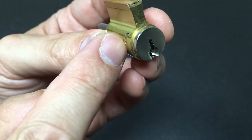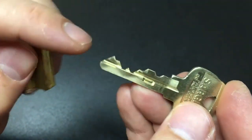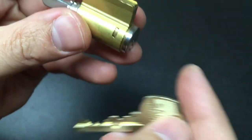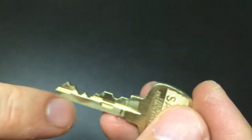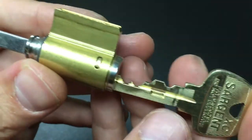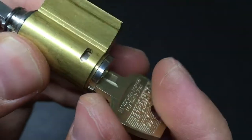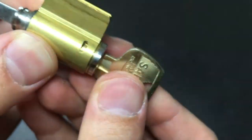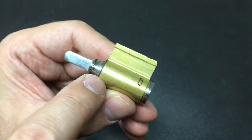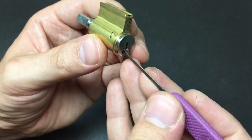Well, there's a small internal check pin on the inside here that I think is interacted with by the tip of the key. This little check pin can fall down into this notch once you've pushed it from the tip — watch, see it drop down and it turns. So if you don't interact with the pin at the back with your pick, it will not turn.